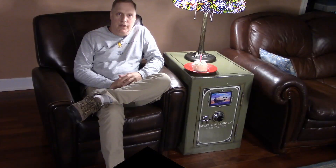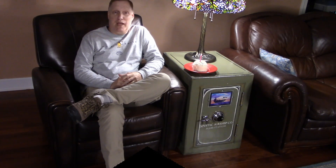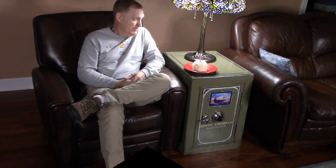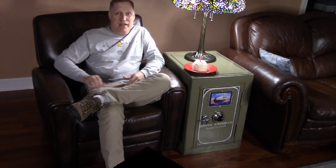No, wait, hold on. That's all wrong. Nothing I've just told you is true. This isn't an old safe — it's brand new. It isn't metal from a scrapyard; it's wood from a hardware store. And it's not heavy at all. And that's not the end of my deception.